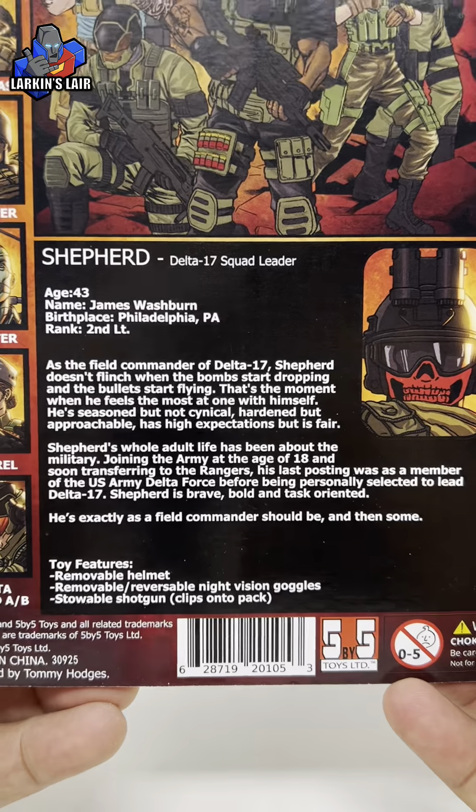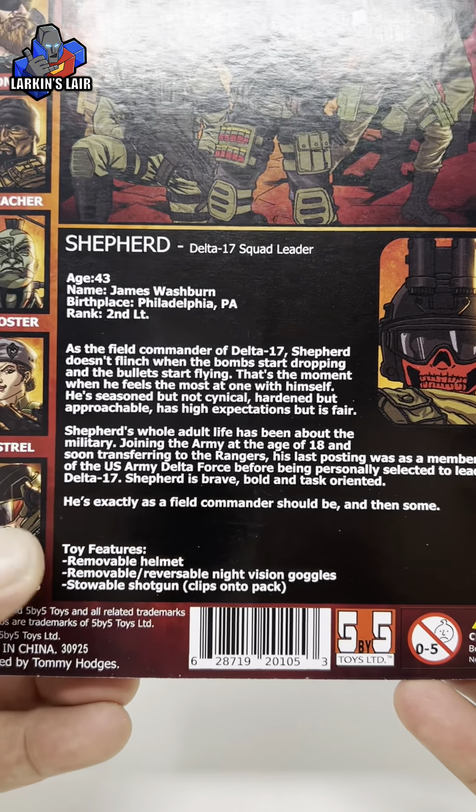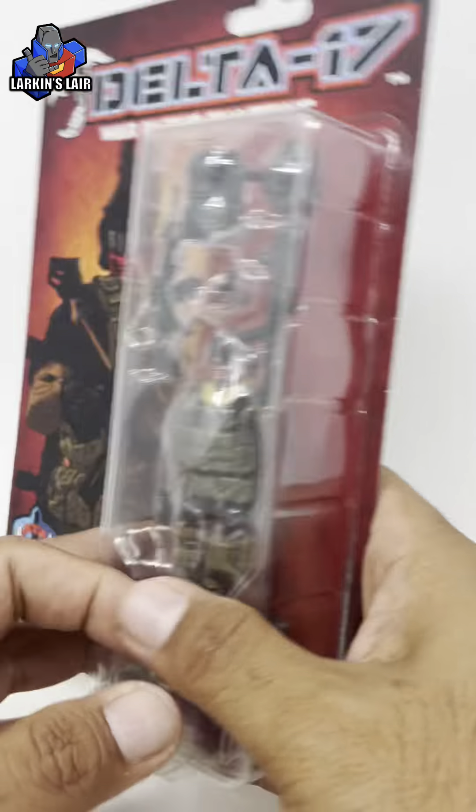You can see he's a squad leader, his age, rank, and other information if you want to pause it to read it. That is the packaging.